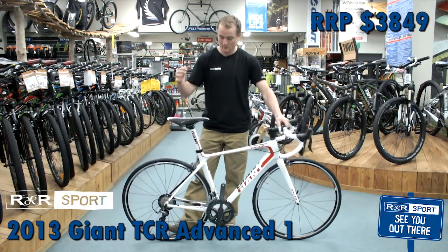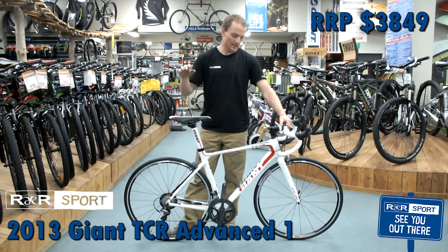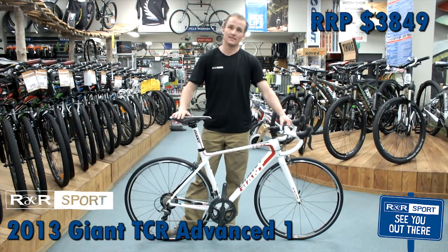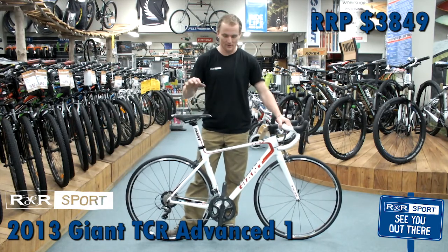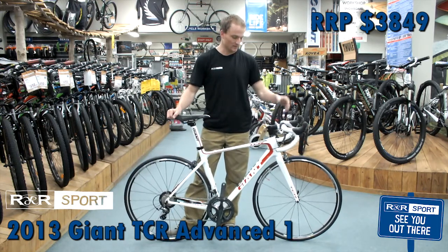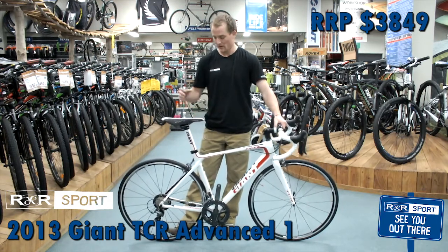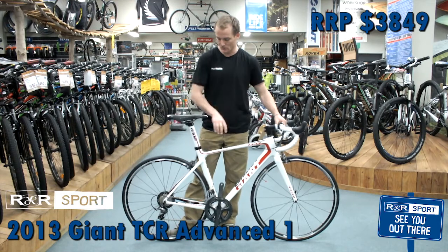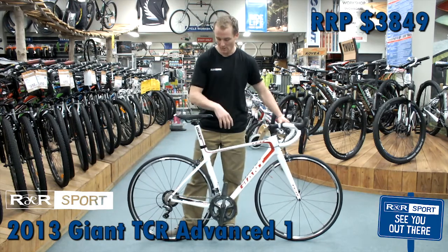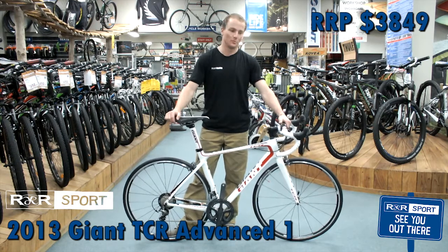The name would dictate that it is a carbon bike. Giant does three levels of carbon: the composite, the advanced, and the advanced ESL. This is the advanced — it's the mid-range carbon, which makes it extremely light and extremely stiff. A carbon bike will soften the ride, make it a lot softer on longer distances, but more stiff through the bike — so a lot more power from the cranks to the wheels, giving you a faster, lighter, more comfortable bike to ride.